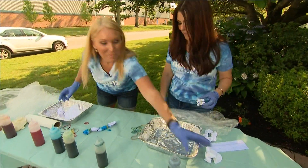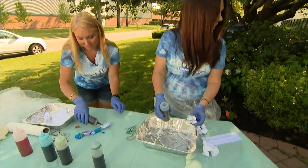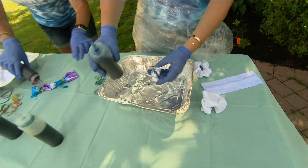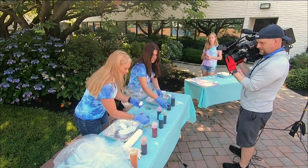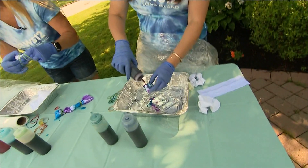Then you take the paint and just squirt it right on. It will come out a little fast with the squirt bottles, but there are also other methods you can do. You can do a stovetop method for bathing suits or anything that has a synthetic fiber to it.